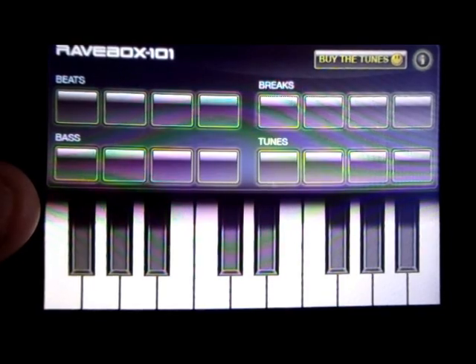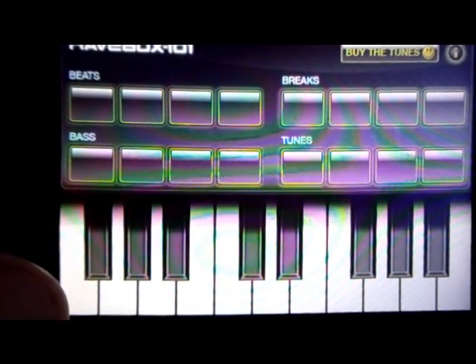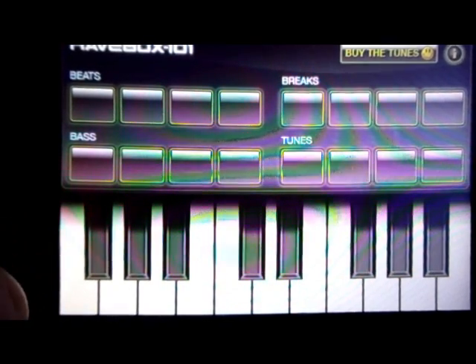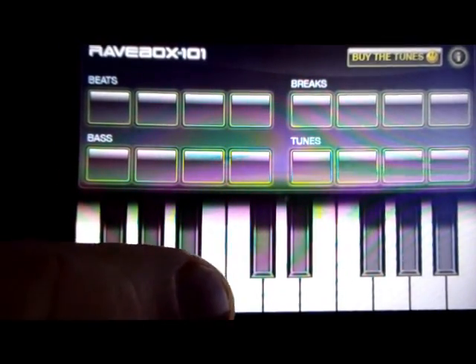To get the app started and get back to the old school rave scene, you need to press keys like so. This will give you the realism that you are back in the club, like Area 51 and all the rave clubs.